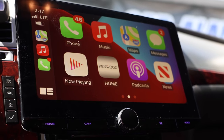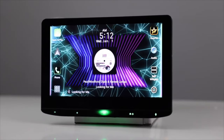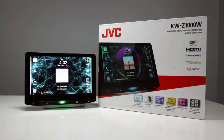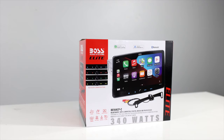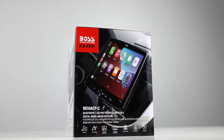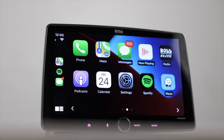Floating panel head units are extremely popular right now. Being able to install a larger screen in your dash to give it a more modern look is very appealing. And these large screens can come with large prices too. But Boss Audio's Elite line offers a wide range of floating panel monitor receivers at very affordable prices, so let's take a look at what they have to offer.